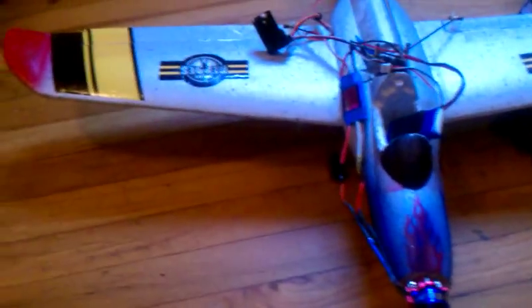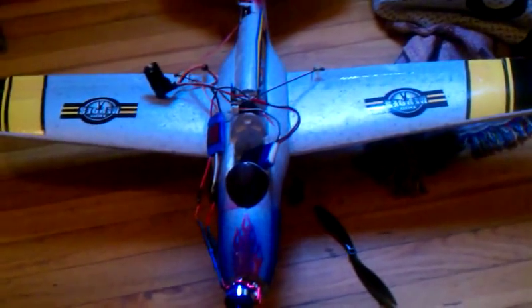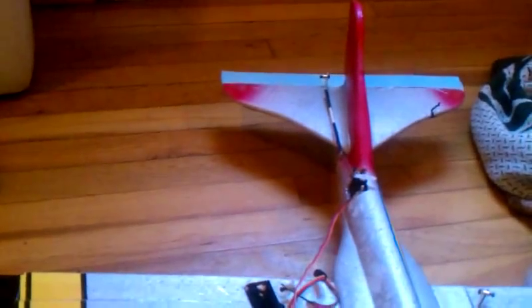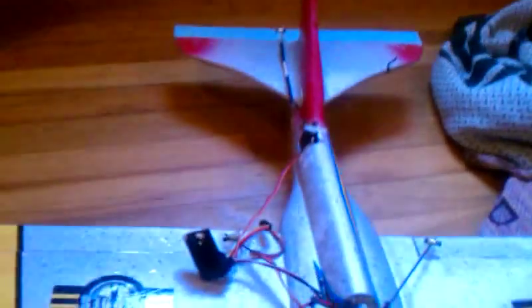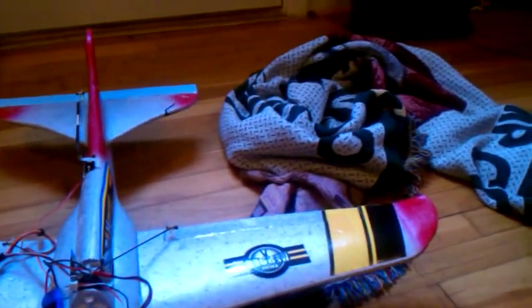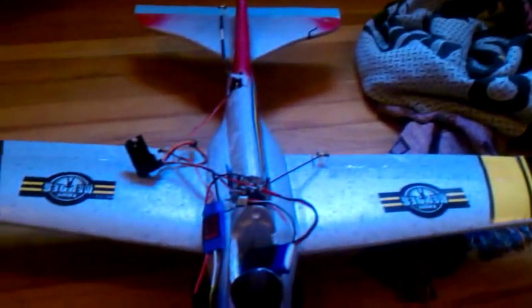I haven't flown it yet — it's been a little bit too windy. I'm going to try it, but I made it extra nose heavy since the rear elevator isn't flush with the wing. So hopefully that counteracts — actually that's why I made it a little extra nose heavy, to counteract that.